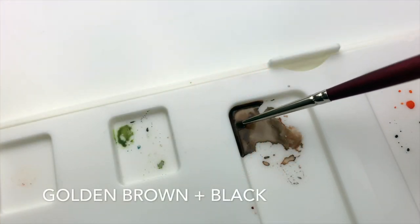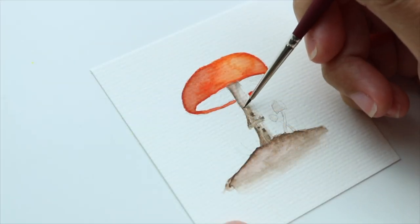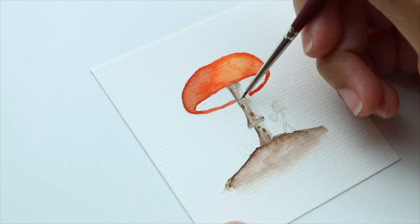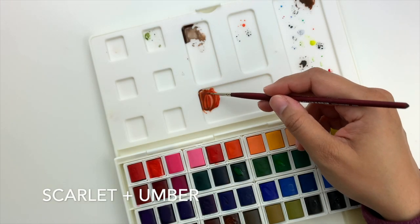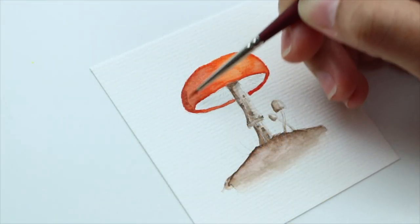Mixing golden brown and black to create some details. To give even more dimension to the cap I'm adding Scarlett mixed with umber.